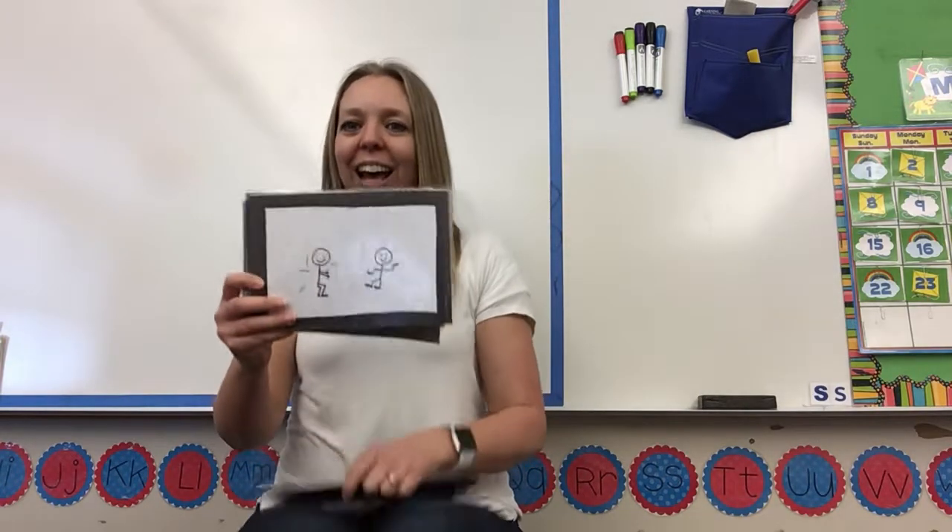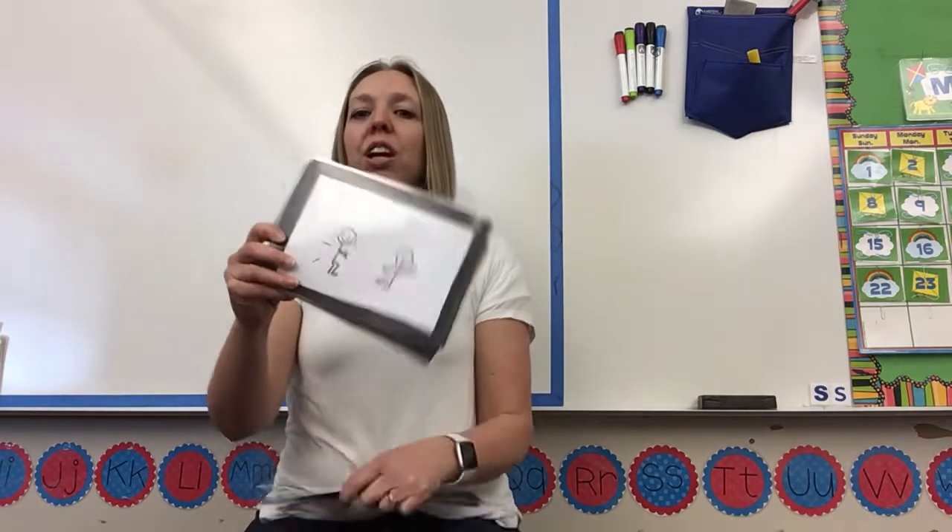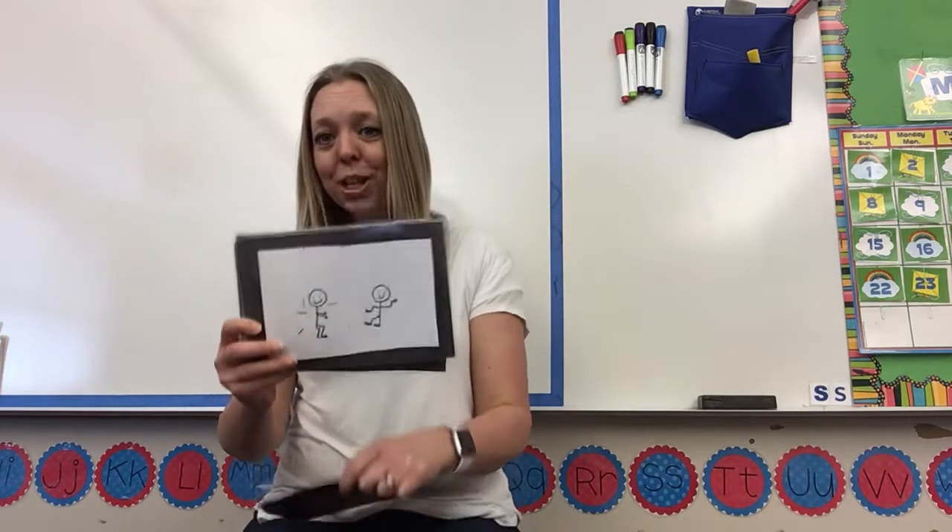Ooh, orange! Jump, jump, jump! Higher! Jump, jump! White.